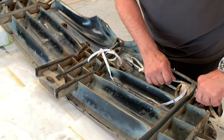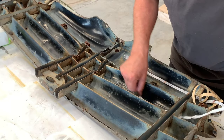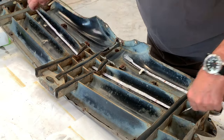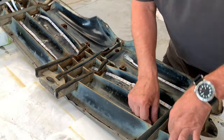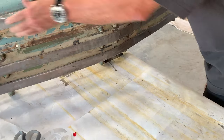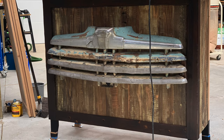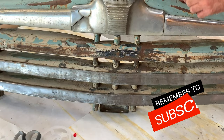I am applying this string of LED lights to the inside of the 1947 Ford grill. My idea is that this will light up the back of the grill and make it kind of pop against the background on the whiskey bar. My goal is to run it behind each one of these grill patterns.